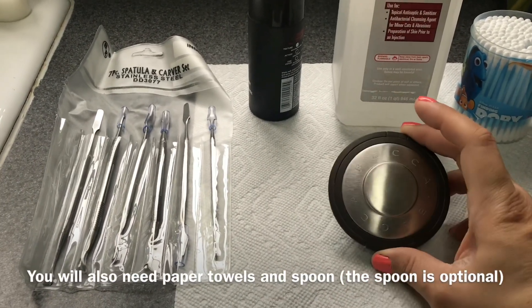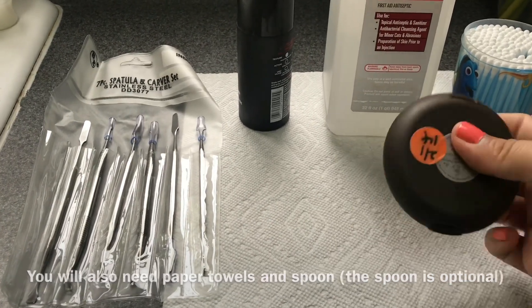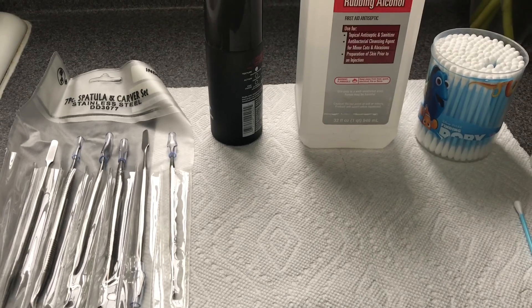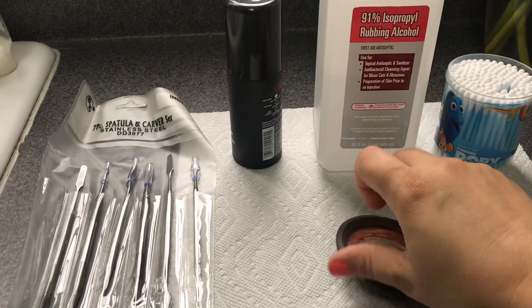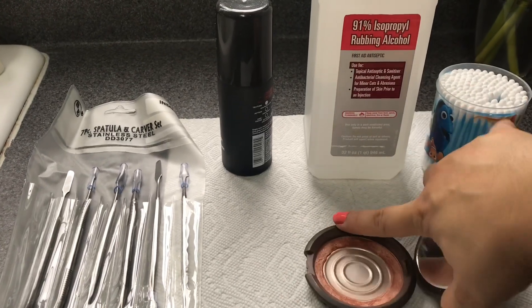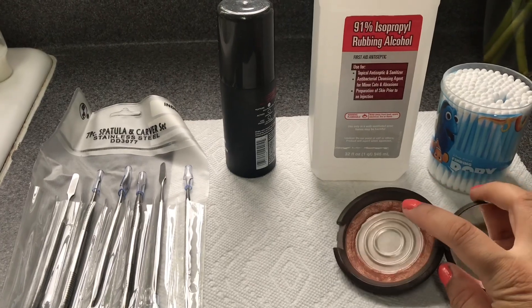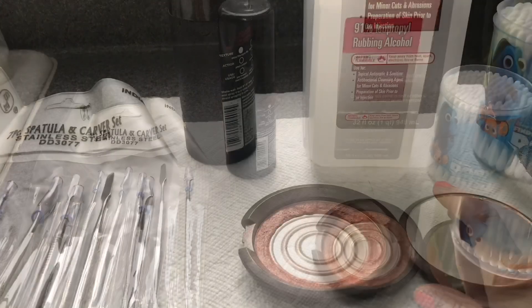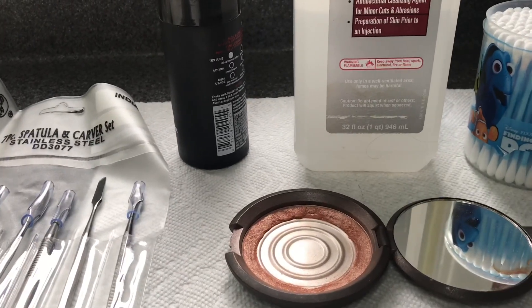The last thing you'll definitely need is your powder. I'm going to be using my Becca — this is the Becca Shimmering Skin Perfecter in Rose Gold. This is what it looks like — I want to remove everything and put it in the center.